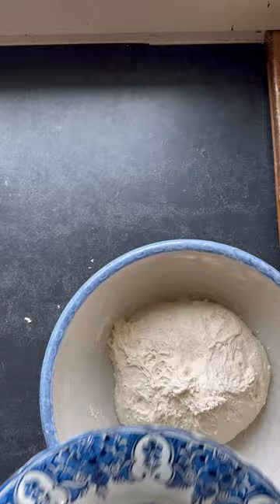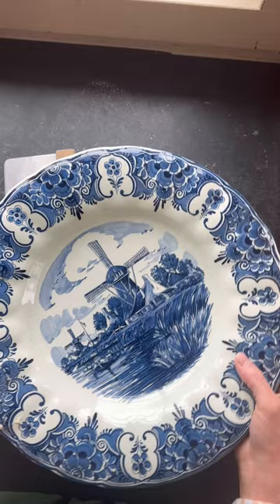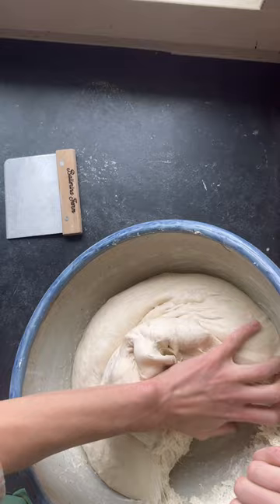Cover with a lid until the dough is just doubled in size, or you can do a bulk fermentation in the fridge overnight. But you don't want to let your dough overproof — just doubled in size.